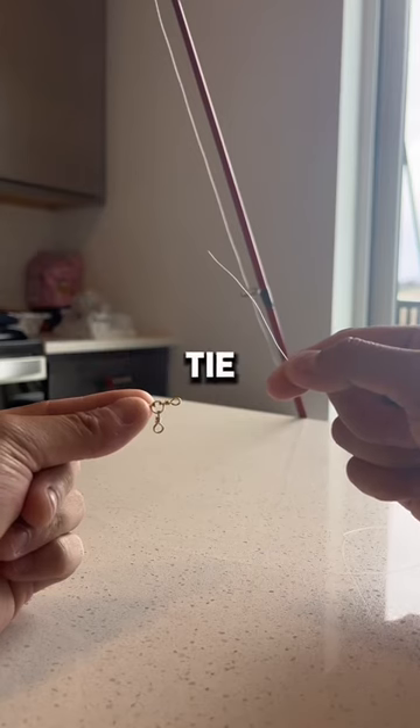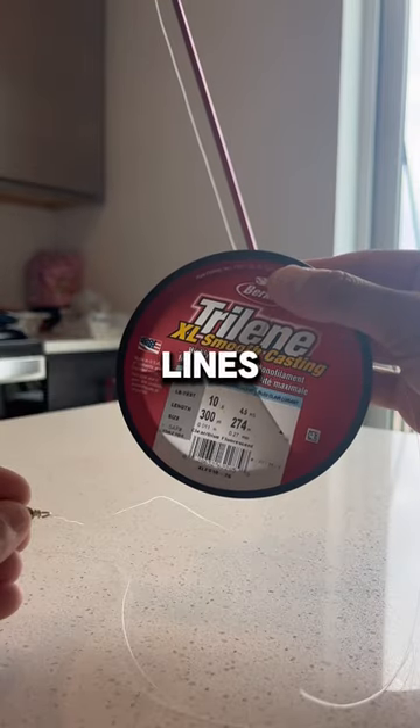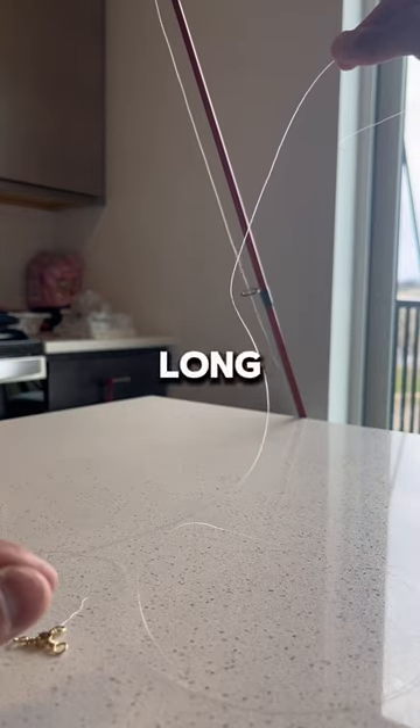To start this rig, tie your mainline onto your swivel. Once you've got your mainline tied on, grab two leader lines — you should have one line for your fly and one line for your weight. If you're fishing deeper bodies of water, I would definitely recommend having a long leader.